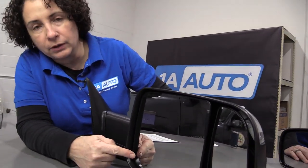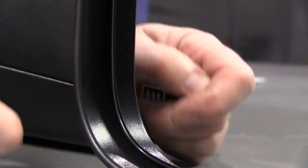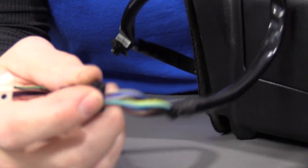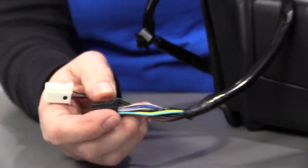Heated mirrors are commonly noticed by the symbol on the glass — it looks like a little square with wiggly lines going up, meaning that the glass is heated. If the glass was outside of the mirror, there'd be two wires going to it. Now, if you don't have heated mirrors in your car, you cannot put in heated mirrors and automatically have them work. The other end of this plugs into a harness inside the vehicle, and if that vehicle is not equipped with heated mirrors, it's not going to work.